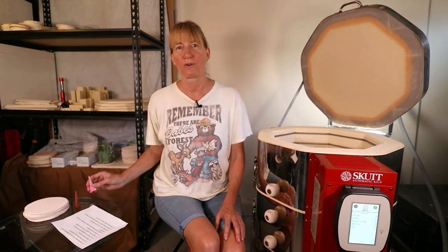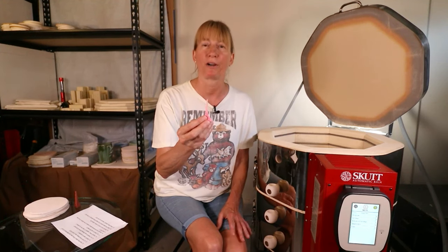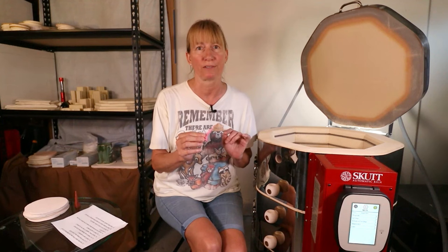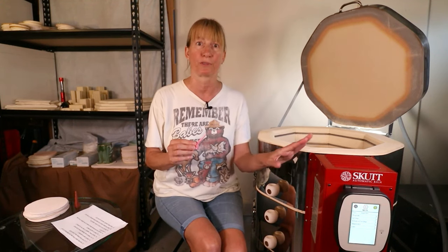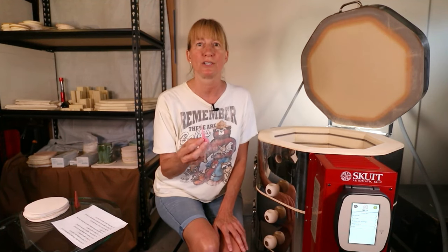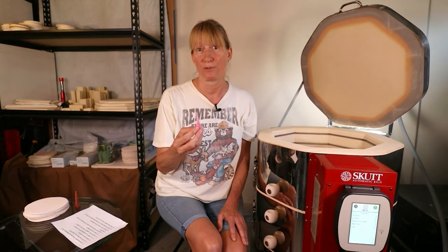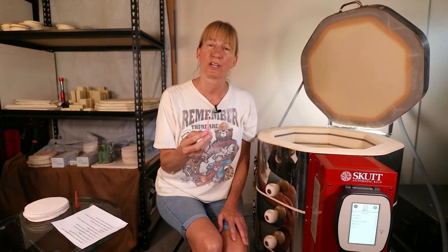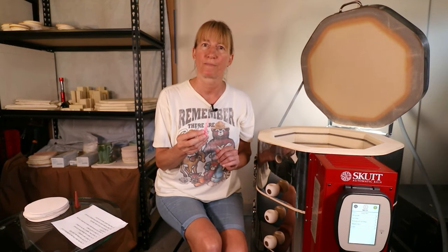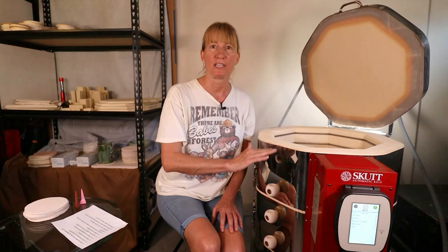Do I need to use a witness cone all the time? Witness cones, also called pyrometric cones, play a very important part in the accuracy of the temperature in your kiln. Even if you have a newer kiln with a computerized touch screen you still want to make sure that it's accurate, so you still need to use the witness cone but not as often. Definitely use them from time to time to ensure your kiln is running properly. If you have an older kiln, yes you should use them more often — at least every four fires. Some potters use them in every fire. You should also use witness cones to check the temperature of each shelf.